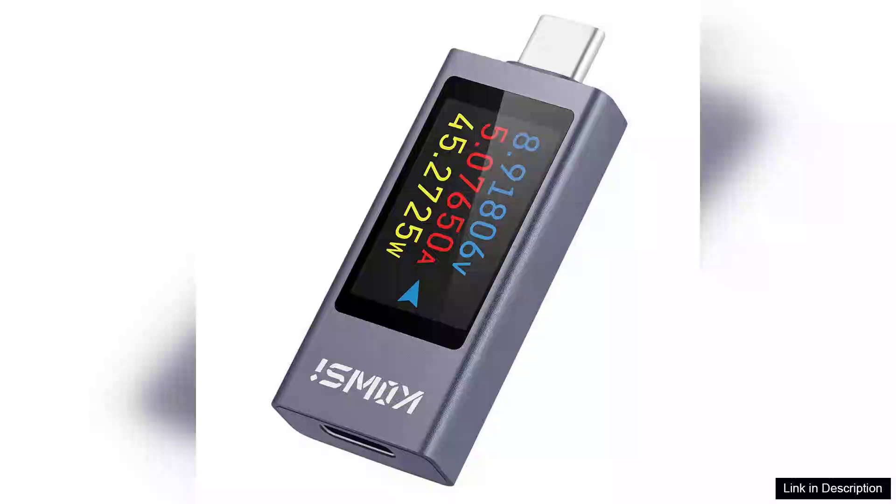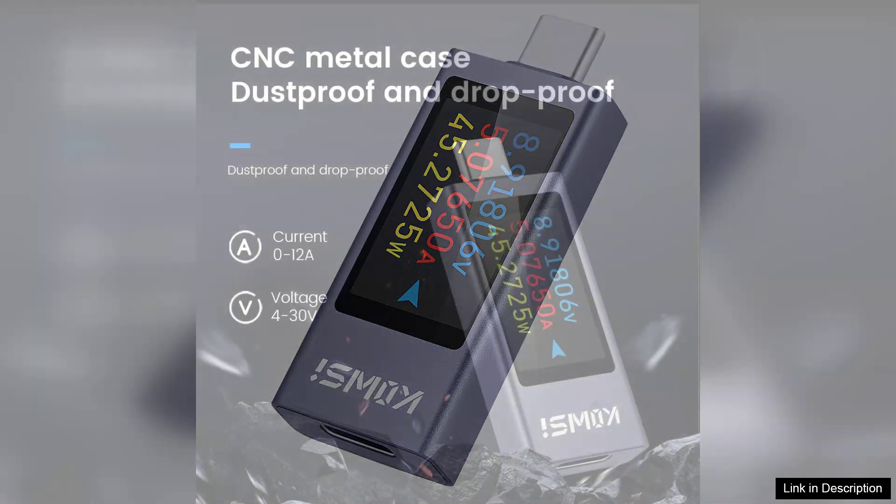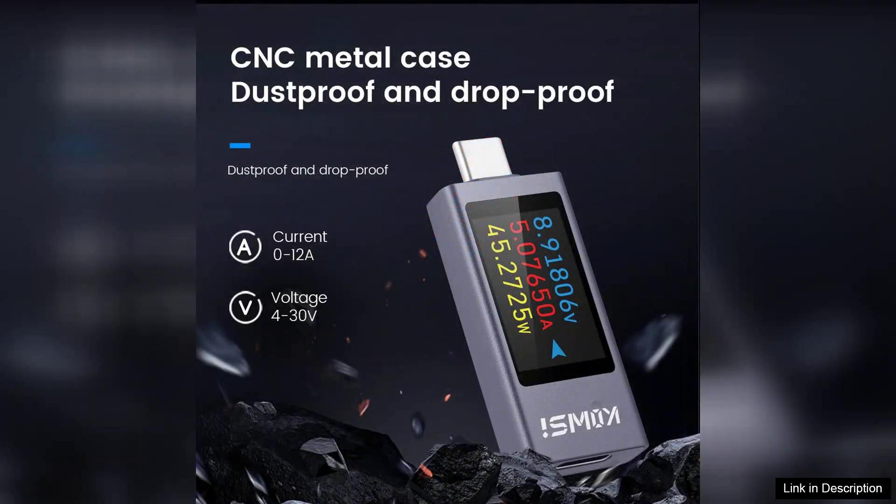The KWS-2303CDC4-30A0-12A Multifunctional Digital Display Type-C Tester is a remarkable tool for anyone who frequently works with USB-C devices. With its sleek 1.6-inch TFT display, this tester offers a clear and comprehensive overview of power parameters in real-time.